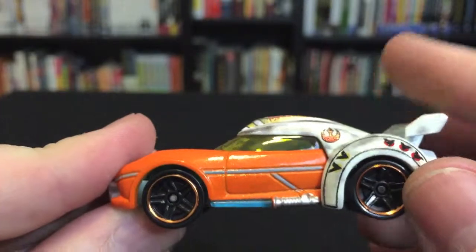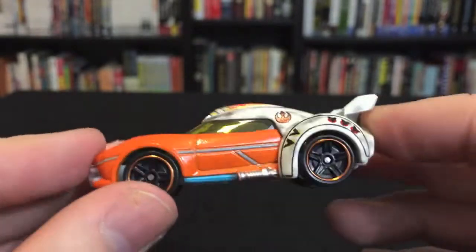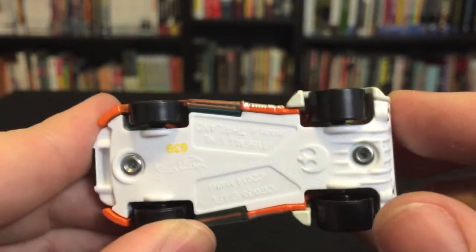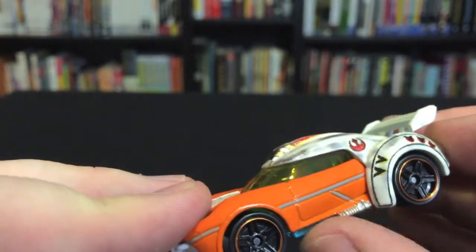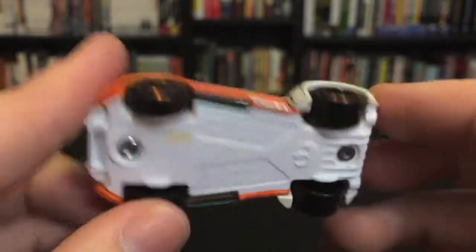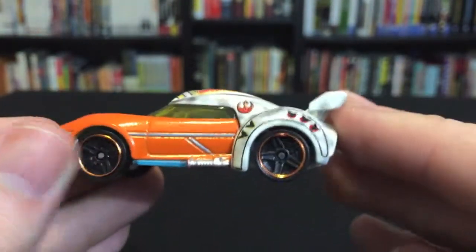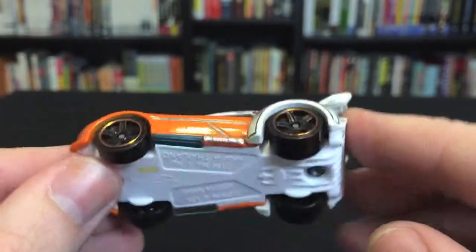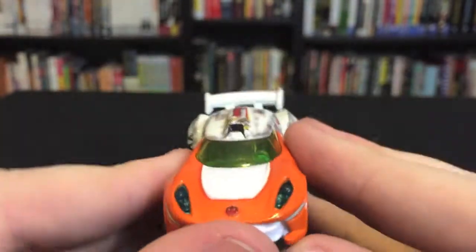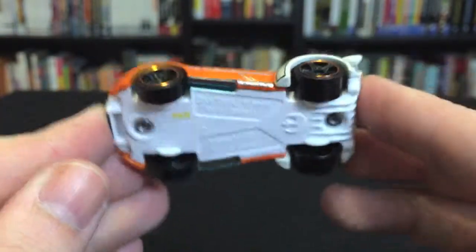There's orange trim around the wheels and a lightsaber element on the side. I didn't mention this in the Darth Vader review, but there's a light pipe effect on that one — when light hits the Imperial logo on the bottom it kind of lights up the lightsabers on the side. On this one, it works through the canopy — when light hits the windshield you see a little bit of light come through down here. It's not super pronounced, but it is a nice little effect. Just lots of nice detail — it really is a great looking little Hot Wheels.